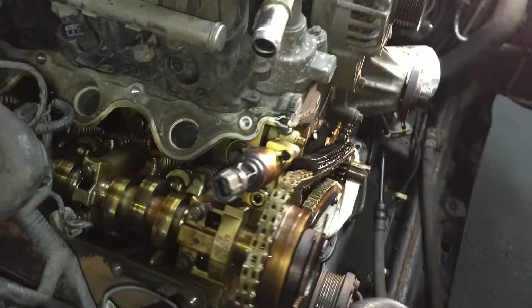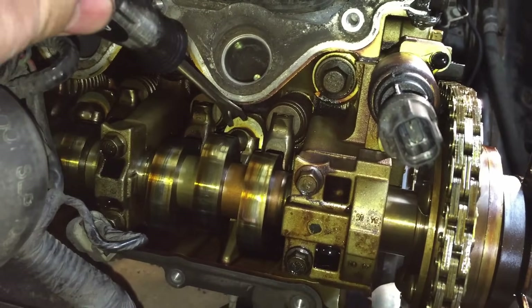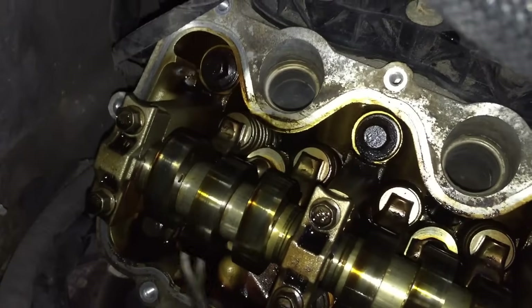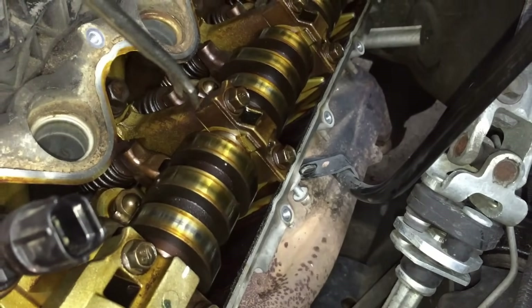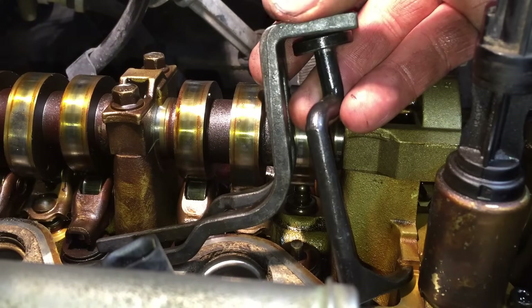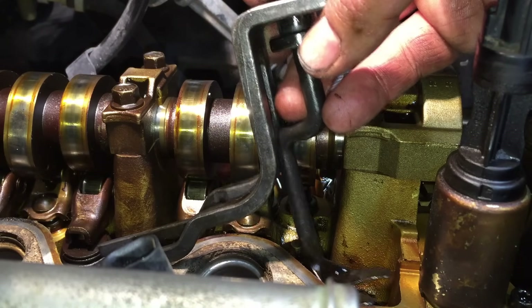With our timing in the correct location, we can go ahead and start taking out three roller followers per head. On the passenger side, you want to remove the exhaust roller follower from cylinder one and both intake roller followers from cylinder four. Over on the driver's side everything is reversed — you want to remove both intakes from cylinder five and the single exhaust from cylinder eight, the very last cylinder. Take all those out. The tool you want to use is this one from OTC — I'll put a link in the description with the right part number.